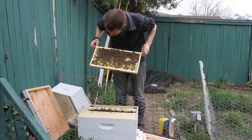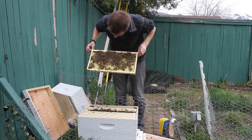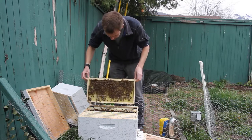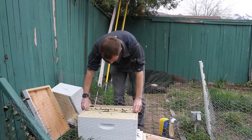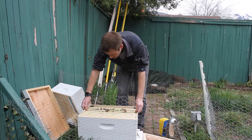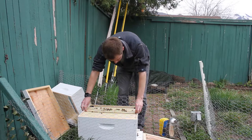Yeah, I still don't see her. But I'm going to call that good for now. I was mainly concerned with just making sure that she was released from the queen cage. And if she wasn't here for some reason - if these bees were queenless - then they would be giving off sort of a buzzing roar, and they are not doing that. So I can feel pretty confident that she's in here somewhere and I'm just missing her.